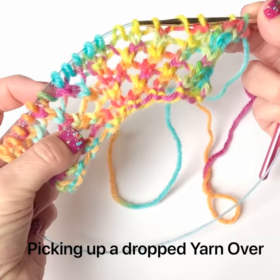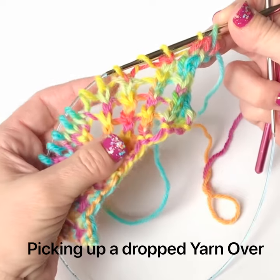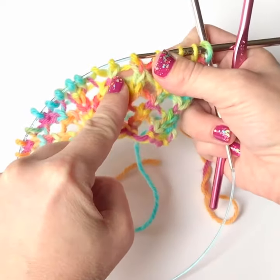A common error when you're knitting lace is forgetting to make a yarn over, or maybe dropping it as you're working. Here I'm going to show you how to fix a yarn over that was dropped two rows below.